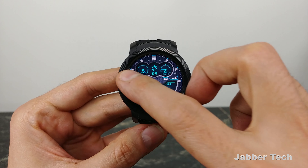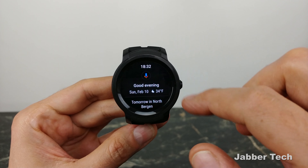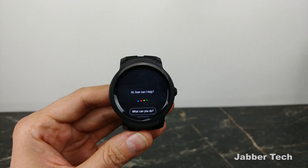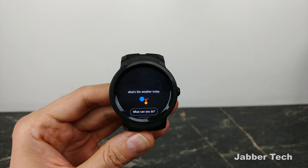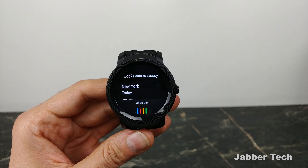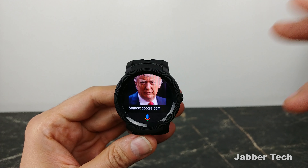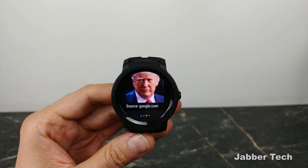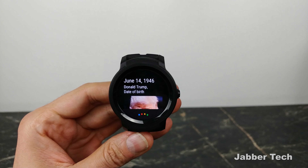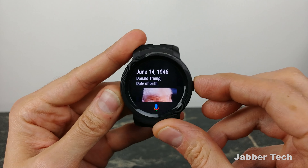Speaking of Wear OS devices, you have the Google Assistant built in, and it's really capable — I'd say this is the best assistant to have on your wrist. You can ask it questions and the microphone picks up everything. I asked 'What's the weather today?', 'Who's the president of the United States?' and you also get images as well. The Google Assistant on this watch has just been excellent, and you get those contextual follow-up questions too, so you don't have to keep re-asking for context.